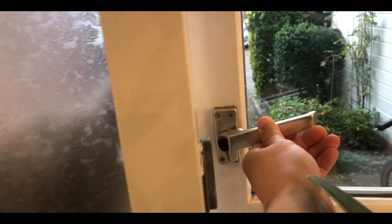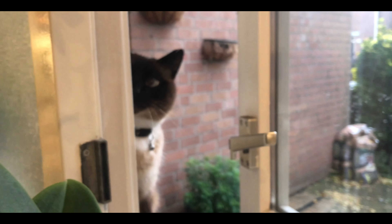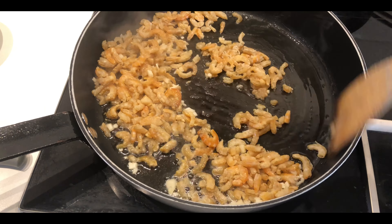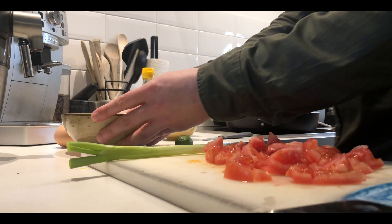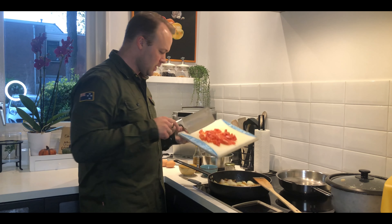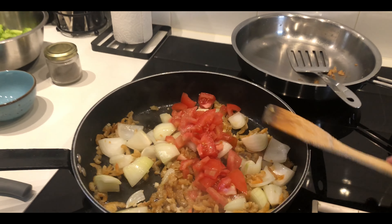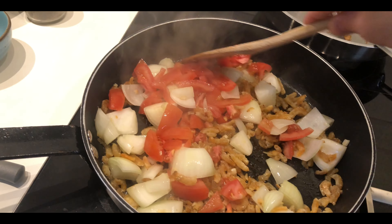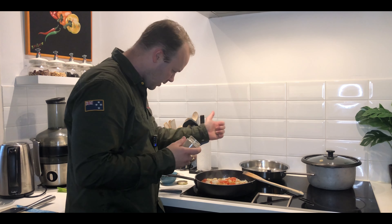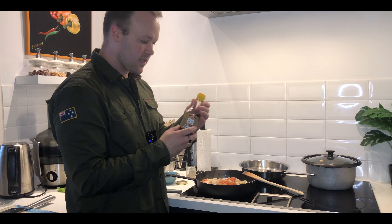That's the moment Poggy the cat arrives. Let's just gisa-gisa this a little bit. Ang bango! It's time to add the onions, then the kamatis.